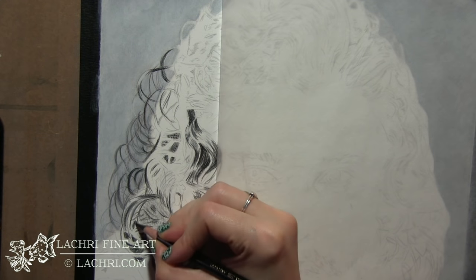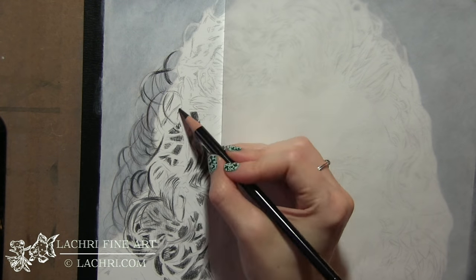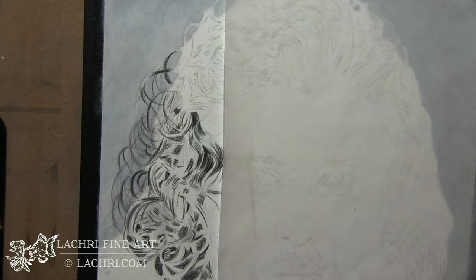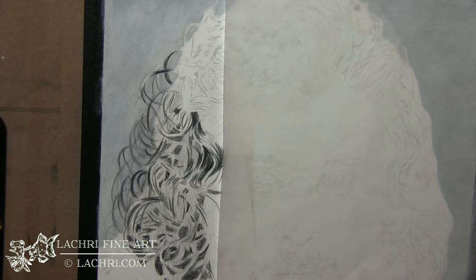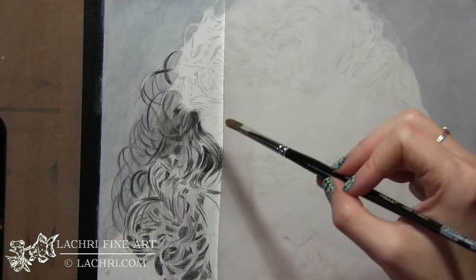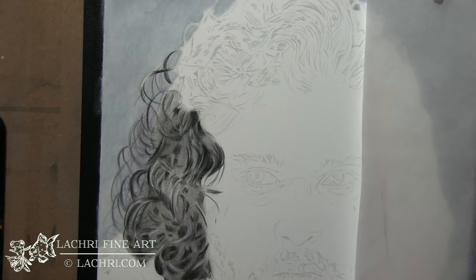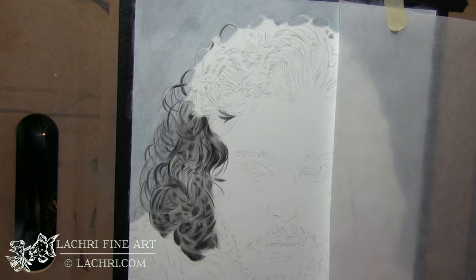I've blocked in approximately where my darks are going to go. When you draw hair, you want to look at it in terms of abstract shapes. Don't try to draw hair — draw the shapes that you see in your reference photo. Copy that reference photo, trust it to be accurate, and go from there. I blocked in my darks, put a medium gray over everything, then blended right over all of that. I'm going to let that dry and do the same thing around the rest of the hair.